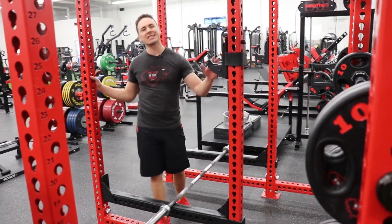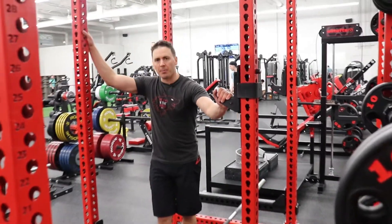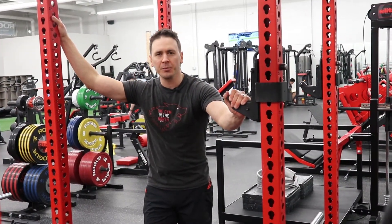So that is how you adjust the safeties in the Monster Rig. We'll see you in the gym.